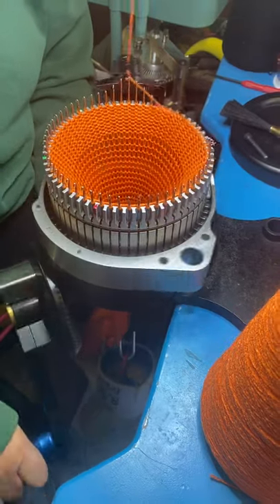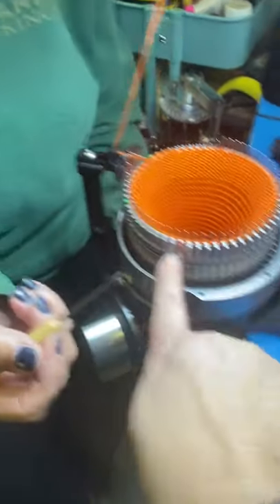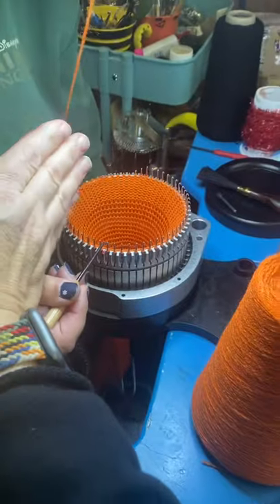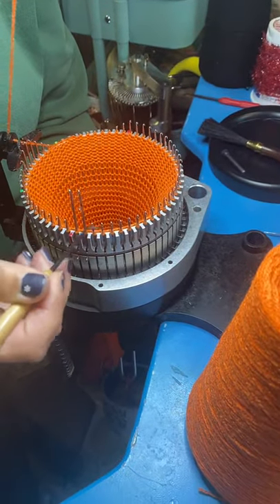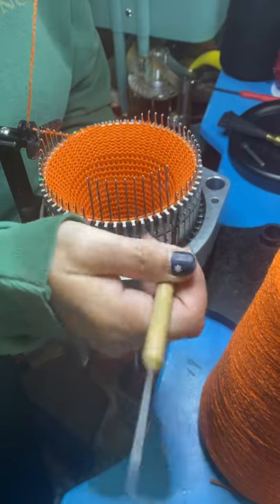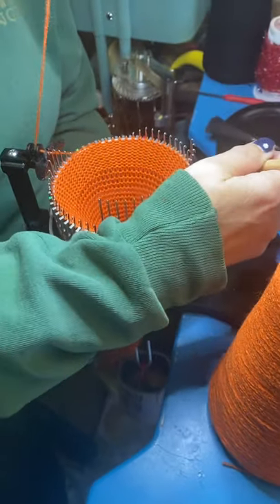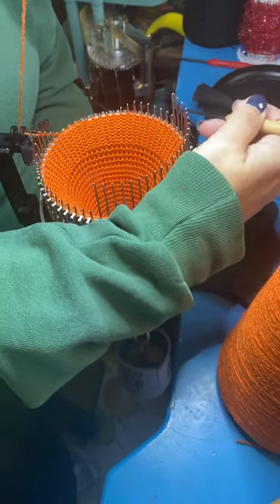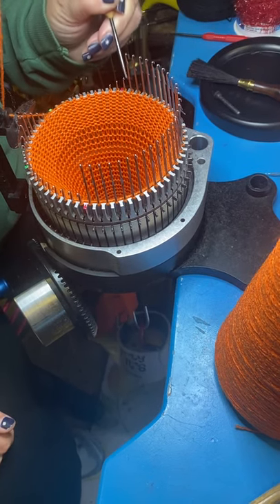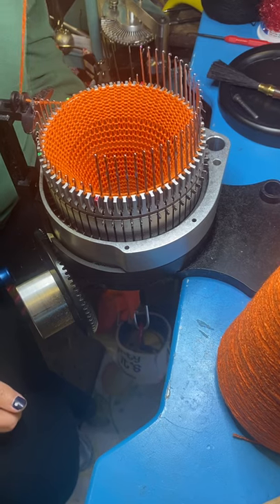Now you're going to stop with your yarn carrier at C. You're going to take your pick and raise the needles behind the red half marks. This is the front of the machine, and that is behind. On your first heel, you're going to use half of the needles. If you watch other videos, you'll hear about a deep heel — that's where you use more than half of the needles. When you're just starting out, let's use half. A deep heel gives you more room for your instep, making the sock a little more comfortable.